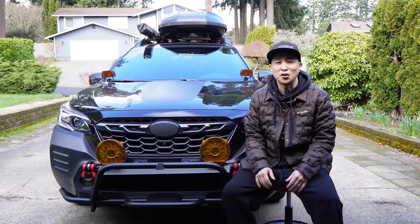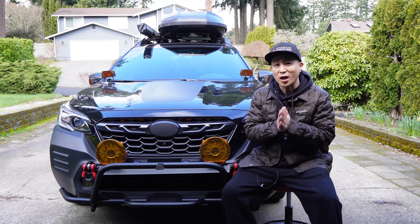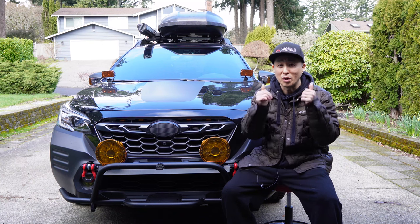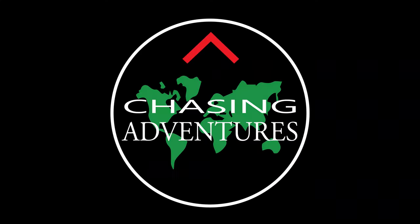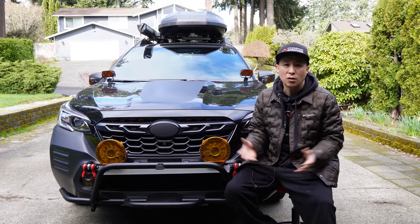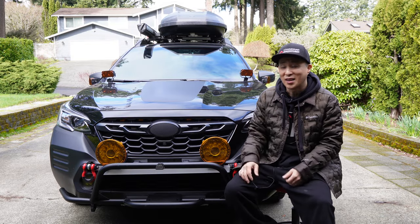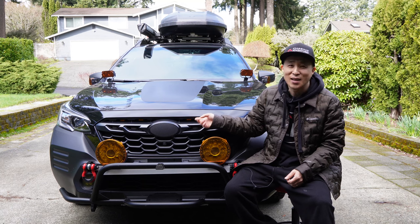Hello everyone and welcome to Chasing Adventures. Today is going to be a quick update video on Her Necklace grille lights and giveaway information, so make sure to stay till the end of this video. I've been running Her Necklace lights for a while now and it's been working great.